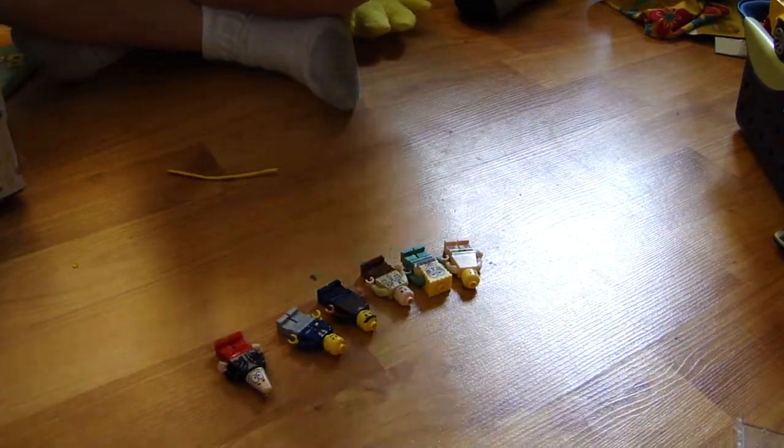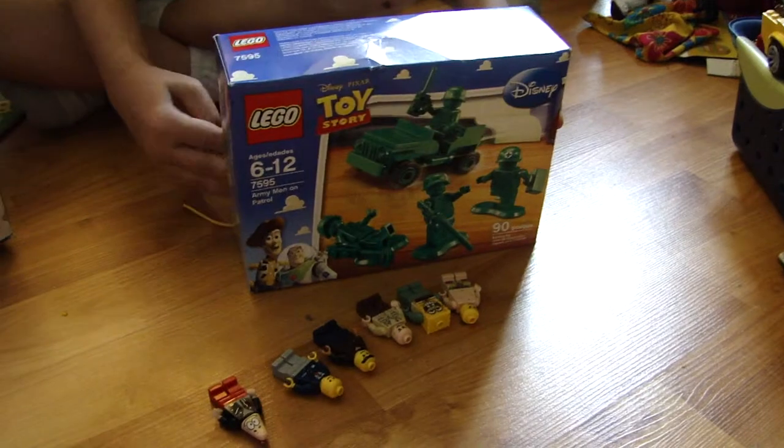This set, I got it at Kohl's. I got the set at Kohl's. It was Target.